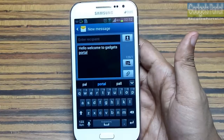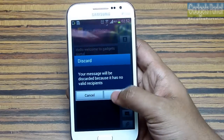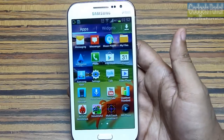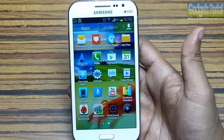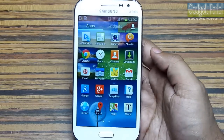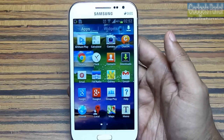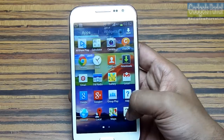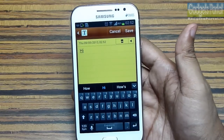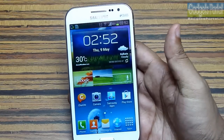The touch response of this phone is flawless and the display glass is very smooth. Samsung is the market leader of Android devices with the best user interface. This device has a full-fledged S Planner and AllShare Play, with which you can share media with another DLNA-certified device. There is also a note-taking app, but it is only the basic one with text option — it is not the S Memo you get with Galaxy Grand Duos.